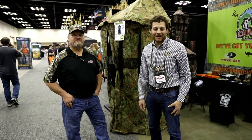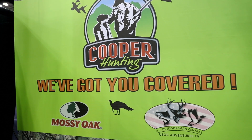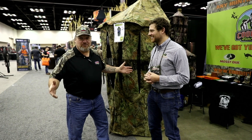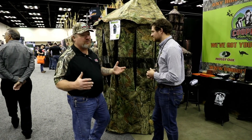We're checking out more of the best new hunting gear here at the 2020 ATA show. We're here with Cooper Hunting checking out some of their new products. Dan, what can you tell us is new for you this year? Well, everything's new for me this year. We've revamped the entire product line and come out with some new innovative and exciting things.